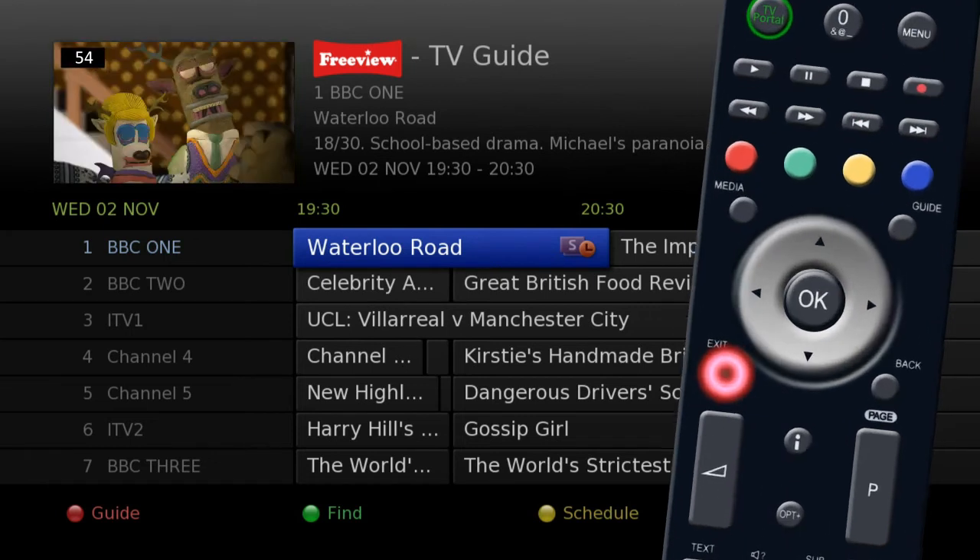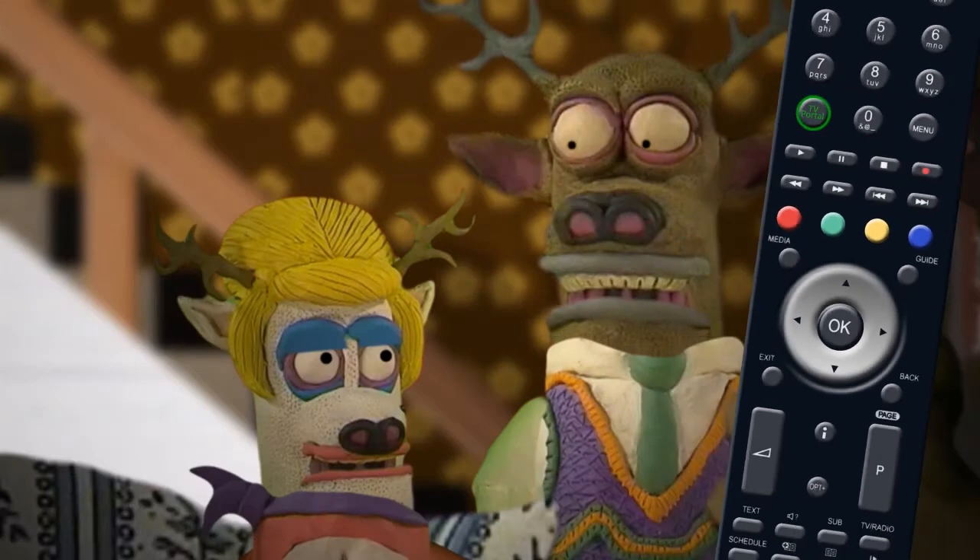Once you have set up a recording, press the Exit button on your remote to go back to live TV.